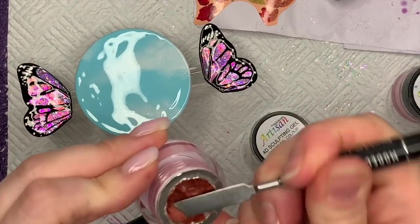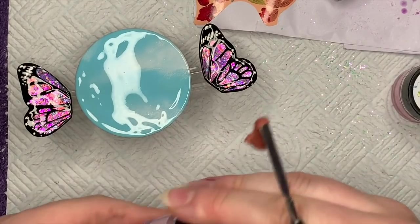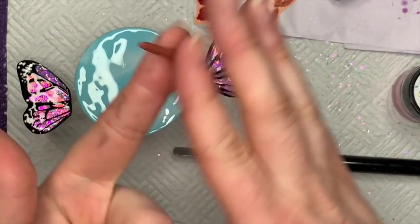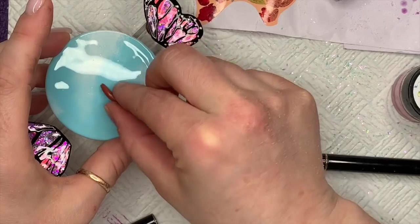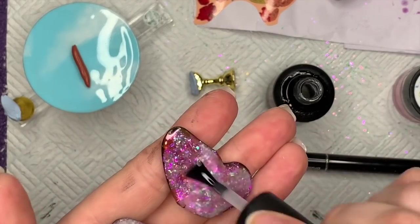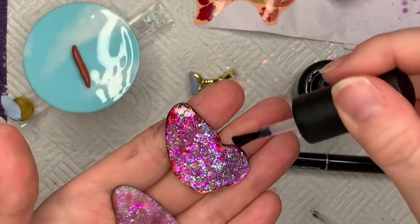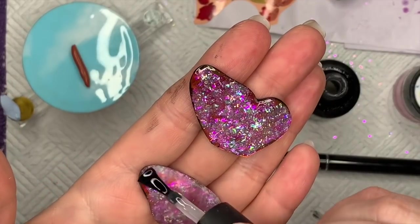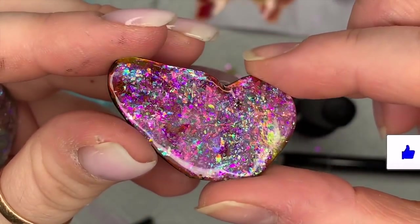Now I'm using 4D sculpting gel — the brown one — to create the butterfly's body. On the picture the body was brown with black. I've turned the wings over, and if you want you can put detail on the back, but depending on how your wings are spread out you might not see it. Top coating the wings now — I'm going to put those in the lamp for 30 seconds. Oh my god, how amazing is that?!